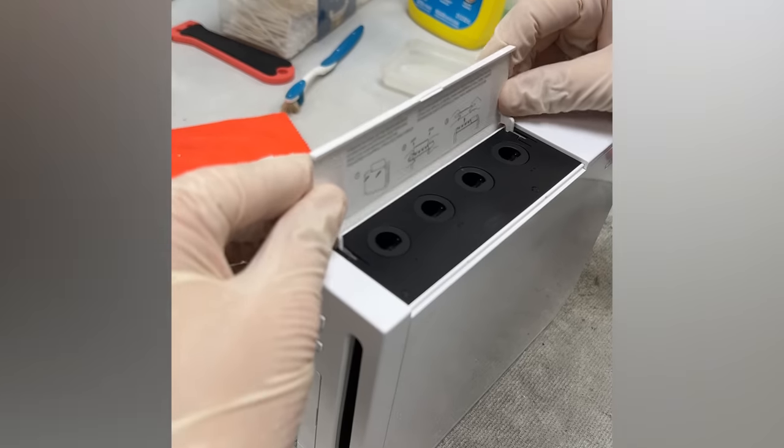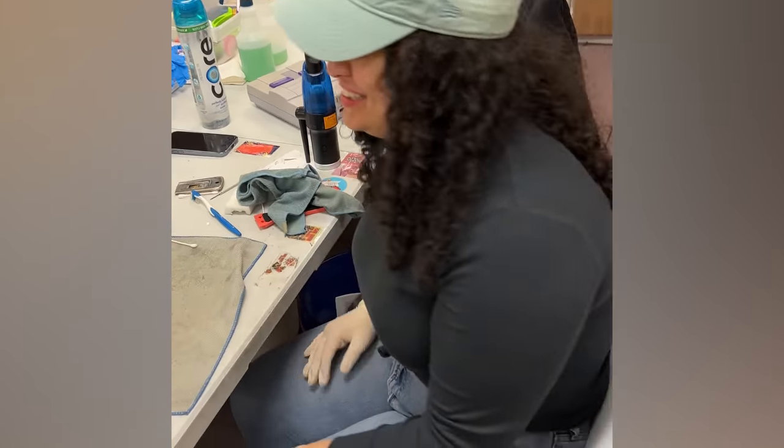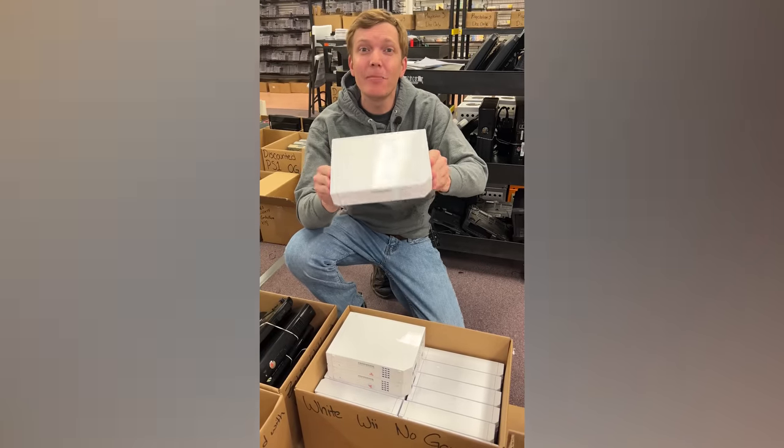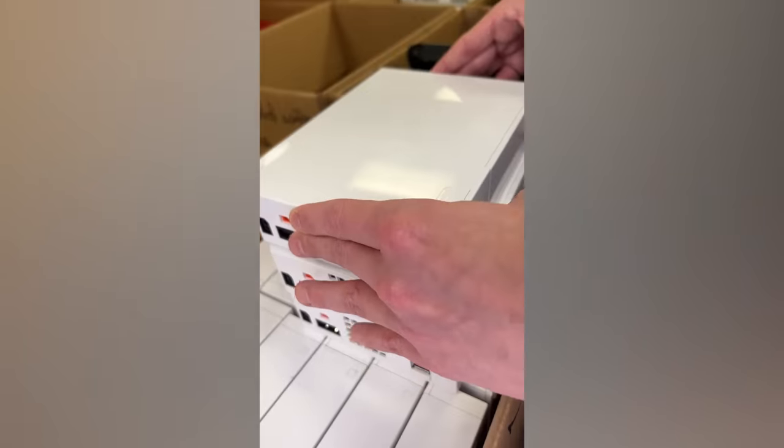Then she'll make sure the Wii has the two doors that go on it. And now that it's looking great, it's ready to list for sale. Now that it's been tested, repaired, and cleaned, it's ready to be listed for sale on the website while it awaits its new home.